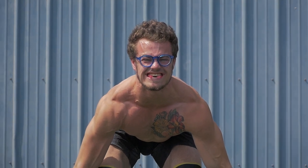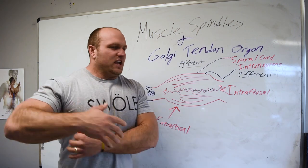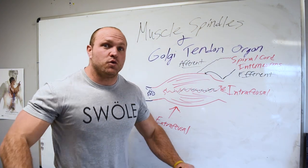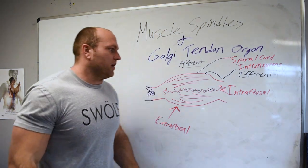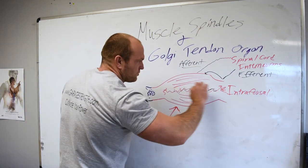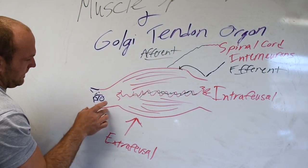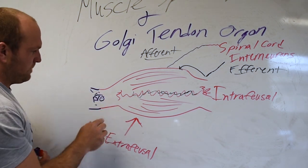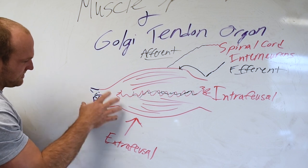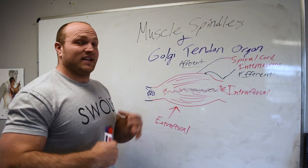It's the same thing as if you went to go try to deadlift a car and you didn't have a flood of adrenaline that could override the GTO — you would try to do it for about a split second and then shut down. Your body would stop firing. Those are the two defense mechanisms: the muscle spindles, which exist in the intrafusal part of your muscle belly, and the GTO, which exists in the matrix between the muscle belly and tendon, where the tendon connects to the bone.